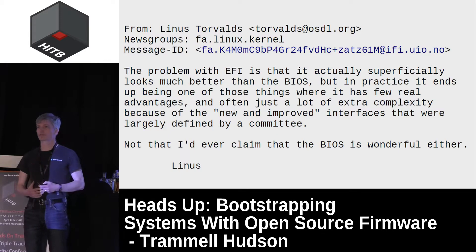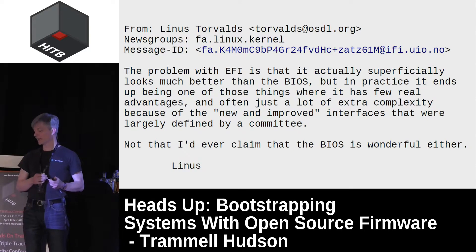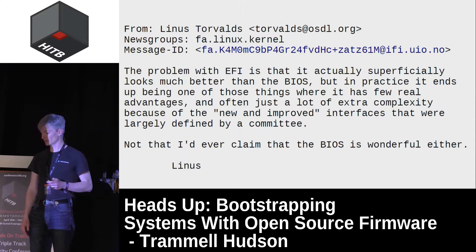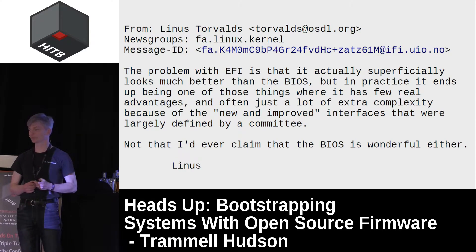With EFI firmware comes an enormous amount of complexity — it's millions of lines of code. It was intended to replace the legacy BIOS from the 1970s and brought with it an entire operating system worth of complexity, but didn't really provide any new features. So a lot of the open source community has never been very happy with it.